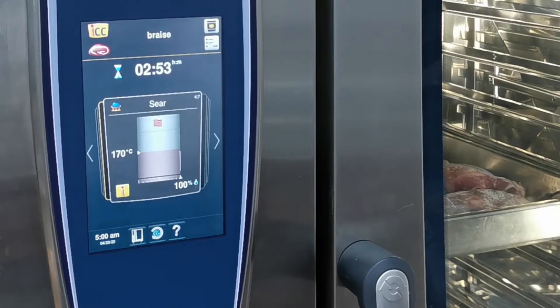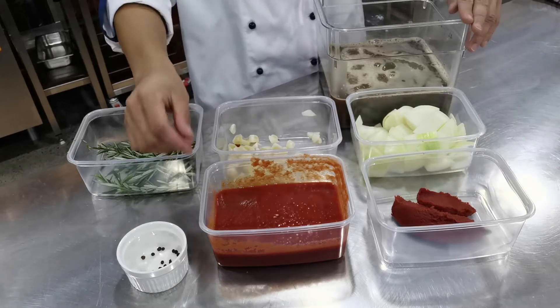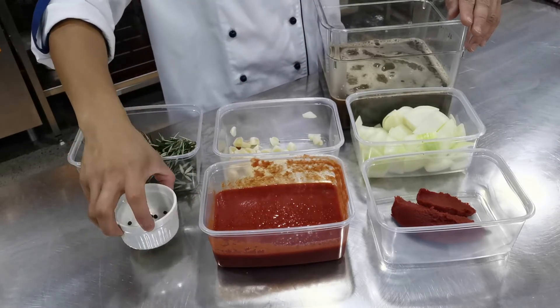While our lamb shanks are searing I'm going to start making our braising liquid. I've got some tomato paste and onion, our beef stock, tomato puree, garlic, rosemary, and a bit of black peppercorns.